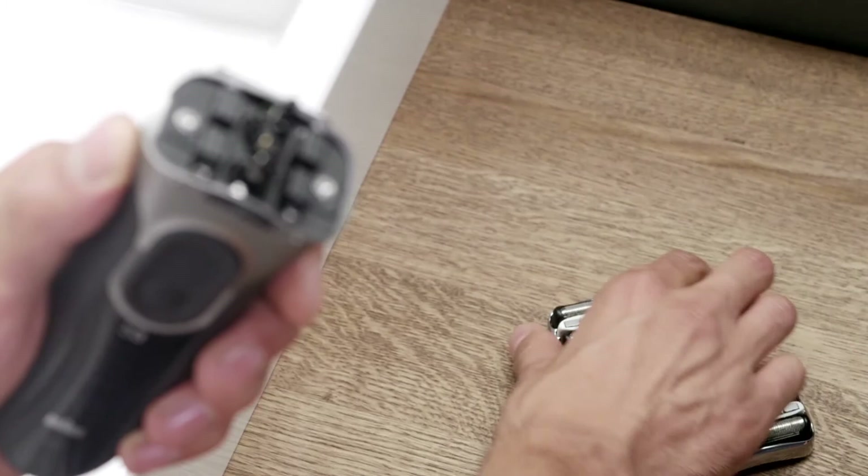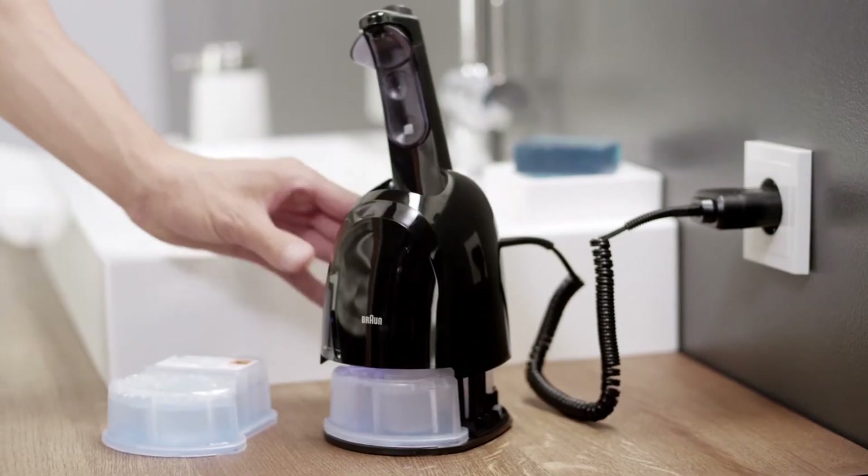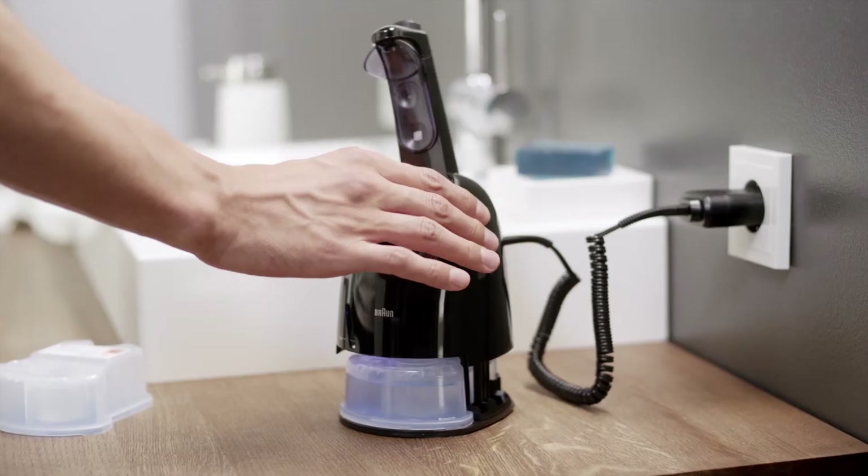I change the cutting system cassette every 18 months or sooner, and I replace the cleaning center refill about once a month, to maintain 100% of my shaver's performance.